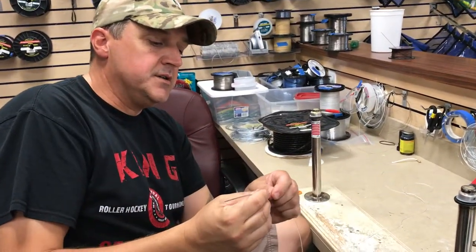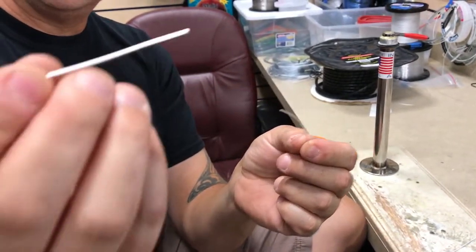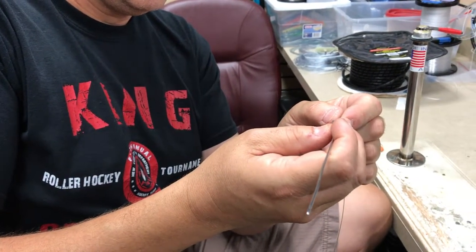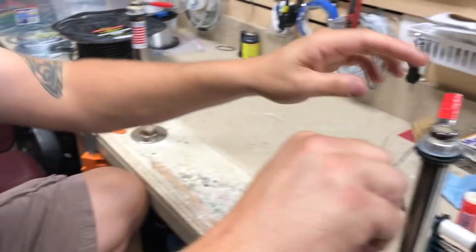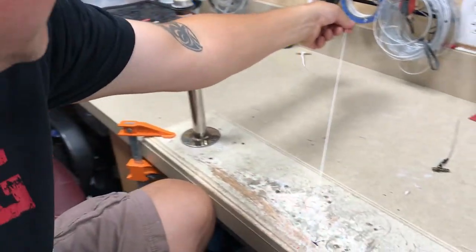First what we do is we cut the length of the fluorocarbon that we need. We trim the tip so that it fits inside the hollow needle and it inserts in. We give it a kink quick so it doesn't slide out, and then we prepare to insert it into the 200 pound hollow.